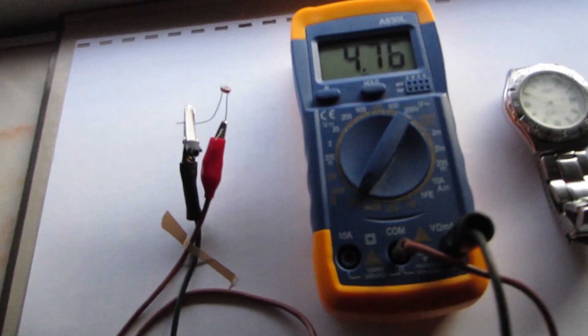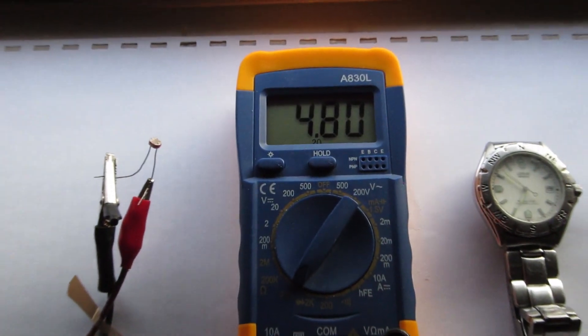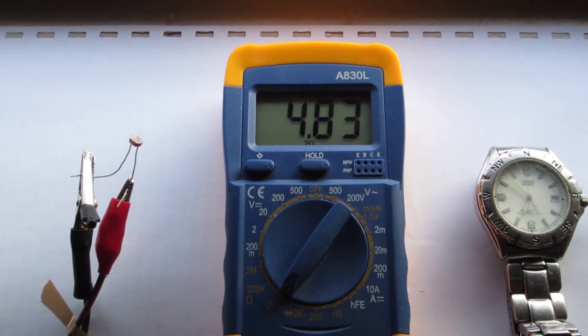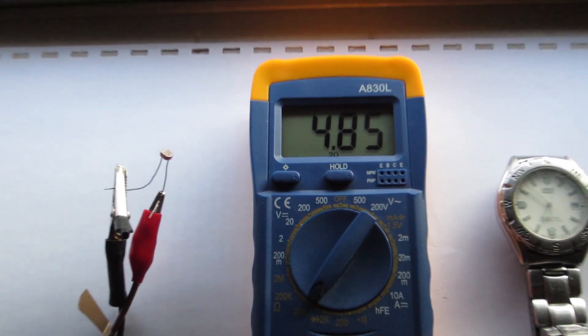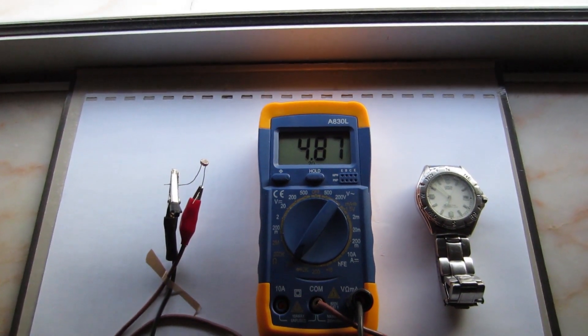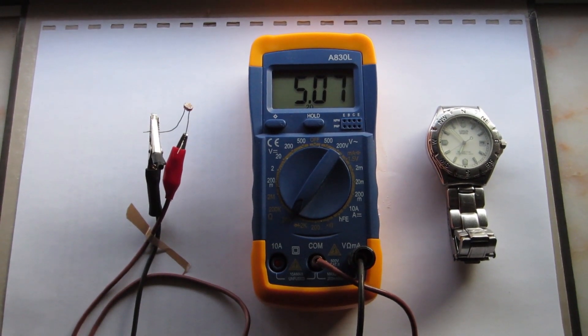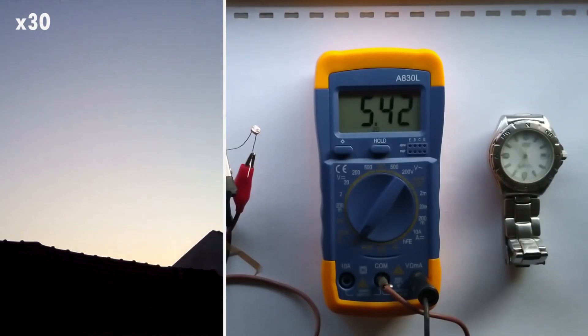Now it's 7 in the afternoon, the sun is almost completely set. The variation in the resistance increases almost 10 ohms every second, being at this moment around 5,000 ohms. Let's continue with the time lapse while the sun is going down and the value of the resistance is going up even faster.